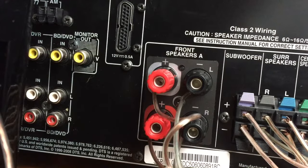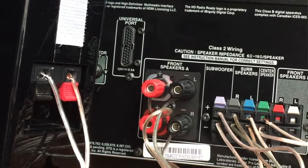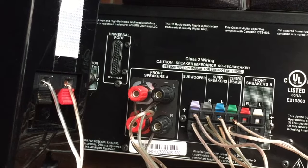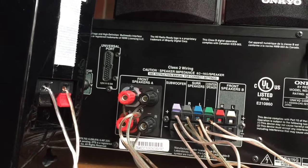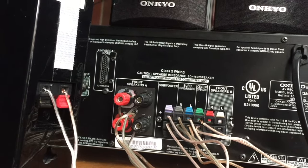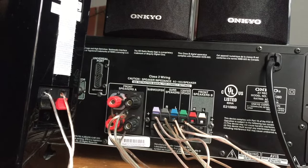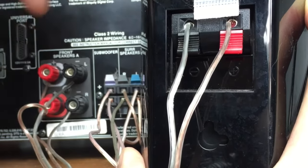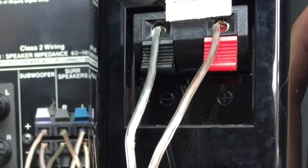Every speaker has a positive and a negative wire. Take a look at this speaker here — the positive and negative are represented by red being positive and black being negative. The receiver, which is the main part of the stereo, has the corresponding positive and negative. It's important to hook these up properly, because the speaker is not designed to be hooked up backwards — over time it will hurt the speaker and cause sound quality deterioration.